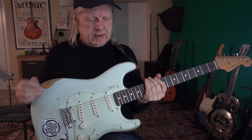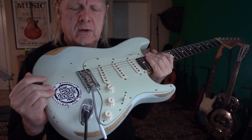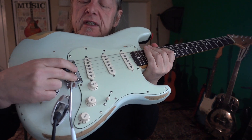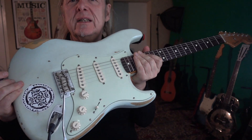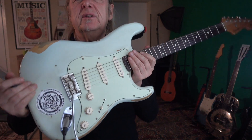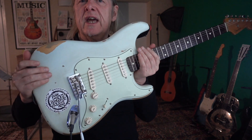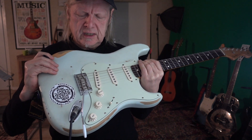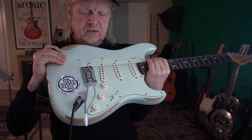There is one big disadvantage I'd like to point out that I'm working on. I don't change strings so often, but this little bridge saddle — I cannot move it further in the right direction, and it's nearly impossible to get a pure octave on the 12th fret. This is a problem I'm working on. Maybe next time I put on a new set of strings I'll go to the guitar builders here in my hometown Münster — 'Hell of a Guitar' is a great shop and they can give me advice.